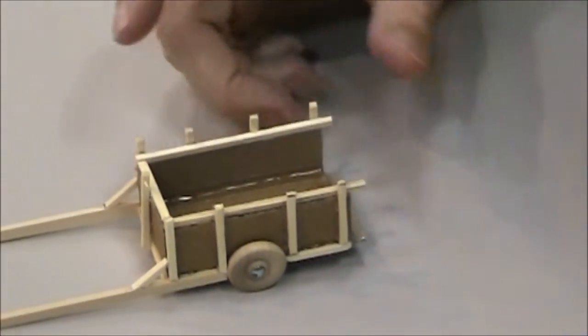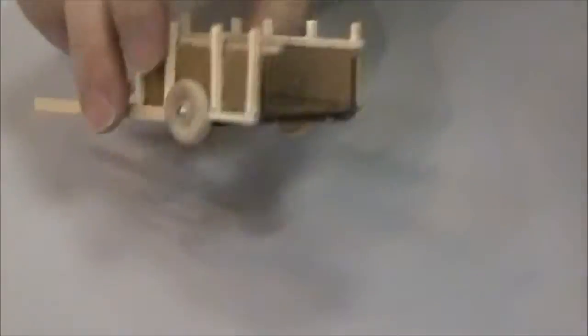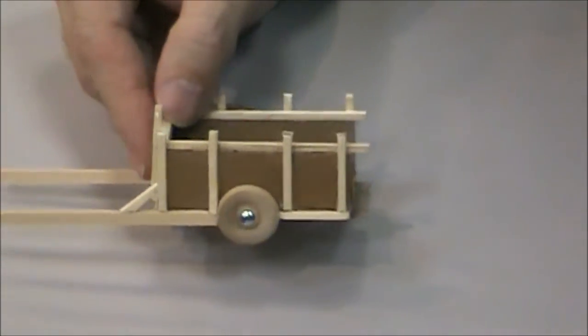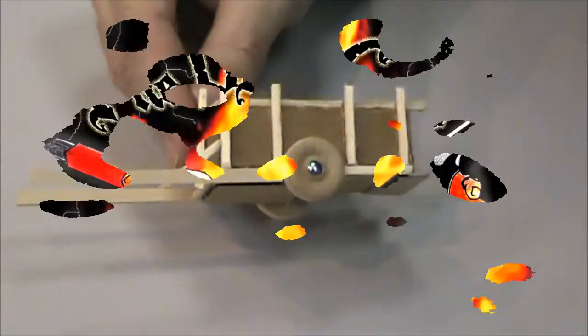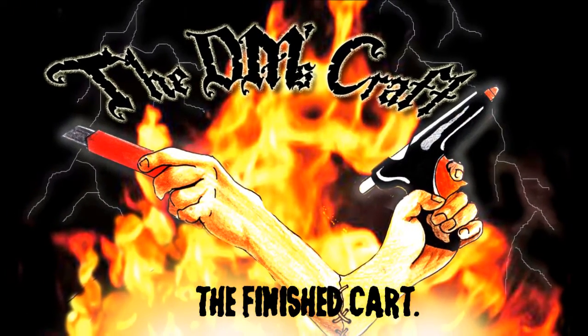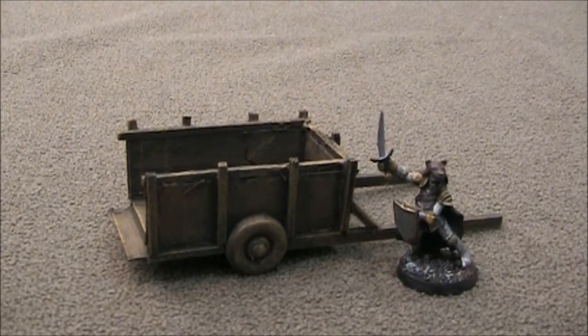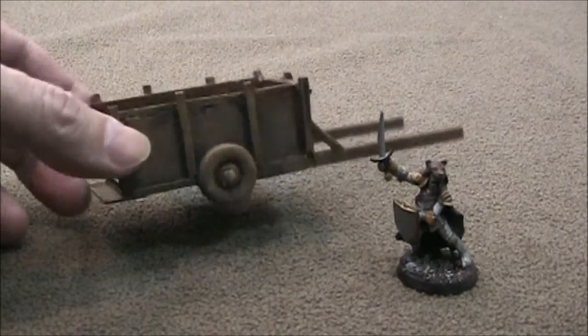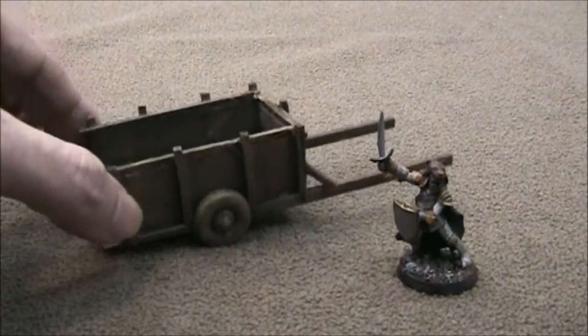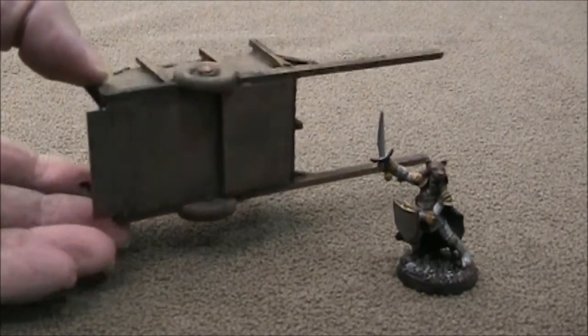A nice little cart — super easy and cheap to make. I'll paint this up and show you what it looks like when it's all finished. Here's my finished cart next to a mini and I think it came out quite well. You can see some of that detail on there — it's all painted up. I basically did just the wood technique for painting it brown.